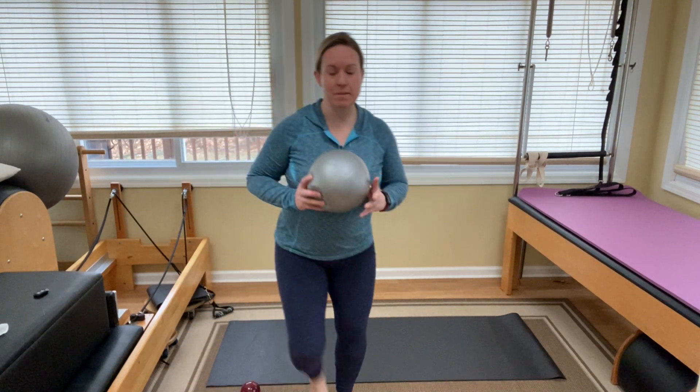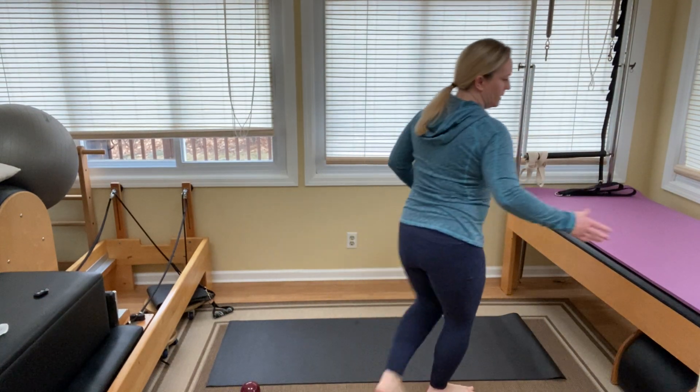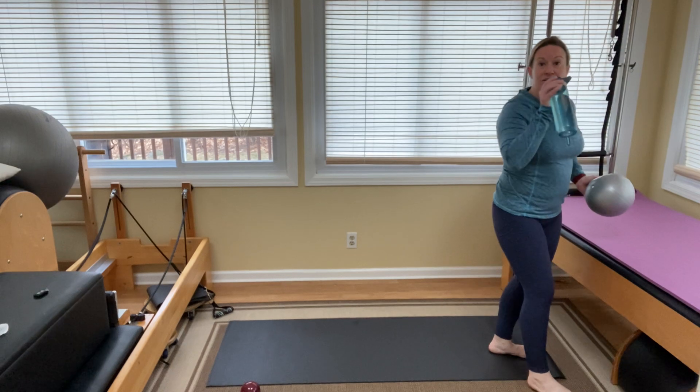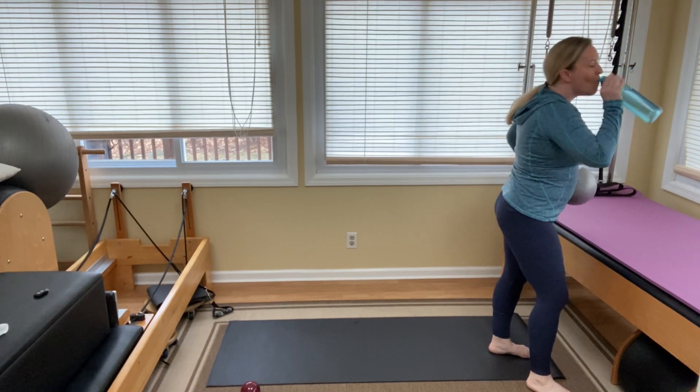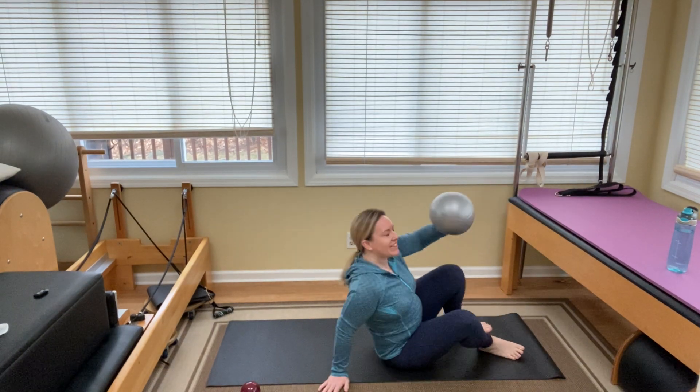Grab your ball and meet me on the mat. We're going to start laying down on our back. Grab sips of water as you need it — hydration is the key of life.